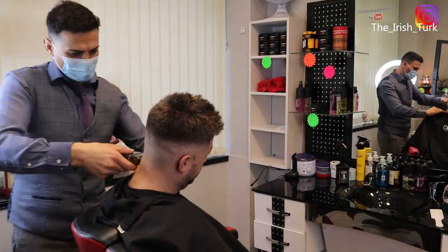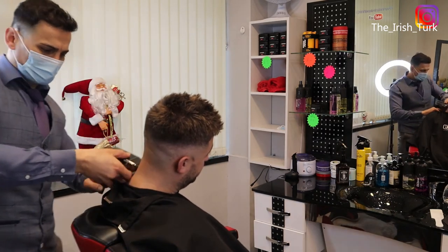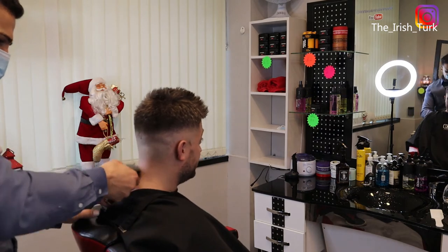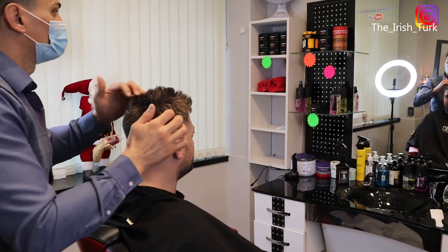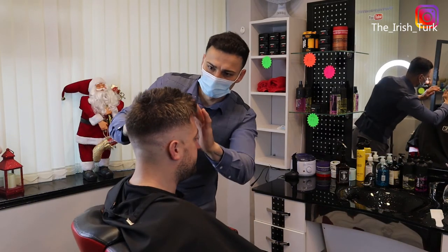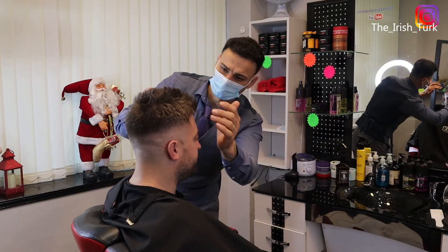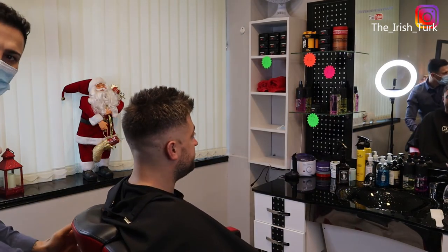Before I finish, I'm also going back around the neck and around the edges, just cleaning up and making sure it's all nice and clean before I finish my client. Styling the hair — last touch up.